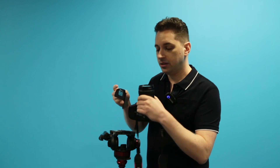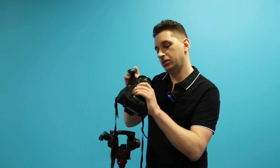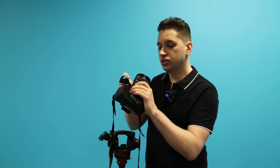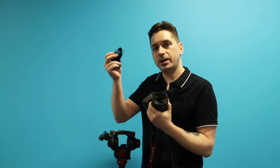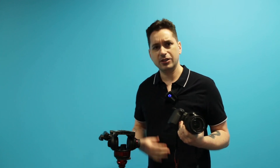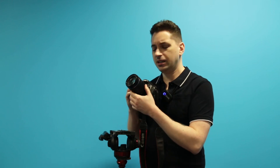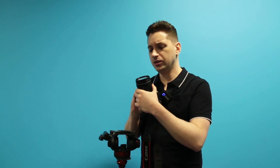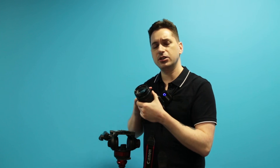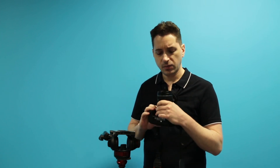That will help you get rid of any fingerprints or smudges. If you don't have a microfiber cloth, so long as your shirt is not too coarse — something like a synthetic fabric or polyester is probably okay. You could rub the lens with that, but you don't want to use something too coarse because you don't want to scratch the lens. You do want to make sure there's nothing on it — that's a really important factor.